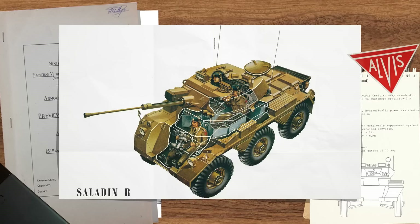Good day folks. Today's video is going to look at a rather odd proposal from Alvis for an export Saladin mounting a Raden autocannon in a CVRT turret. This vehicle does not crop up in the usual books on Saladin and has today, like so much, been forgotten about. This is the story of the Saladin R.